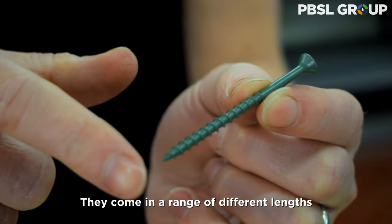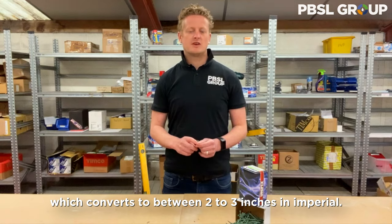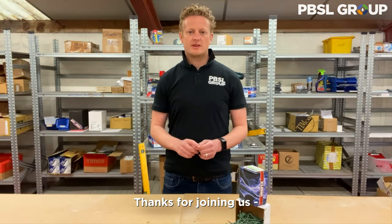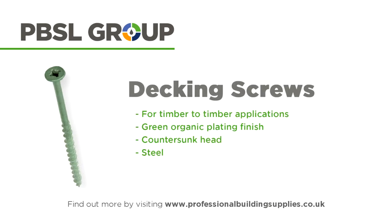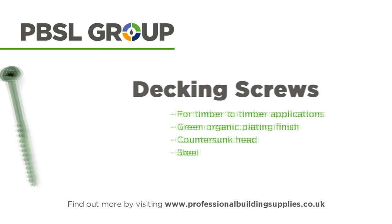They come in a range of different lengths from 50 to 75mm, which converts to between 2 to 3 inches in Imperial. Thanks for joining us and we look forward to seeing you again soon. See you next time!